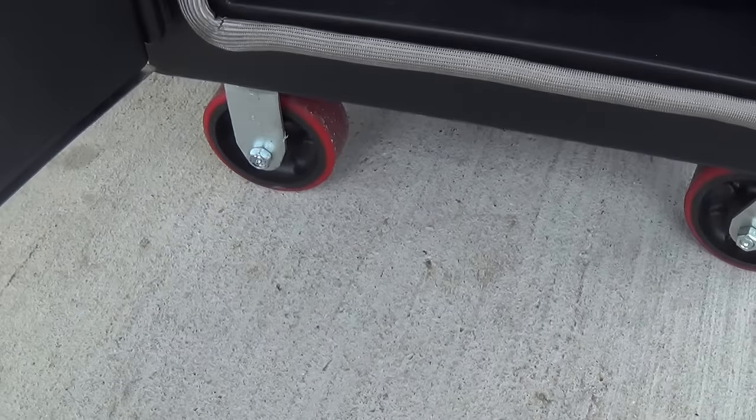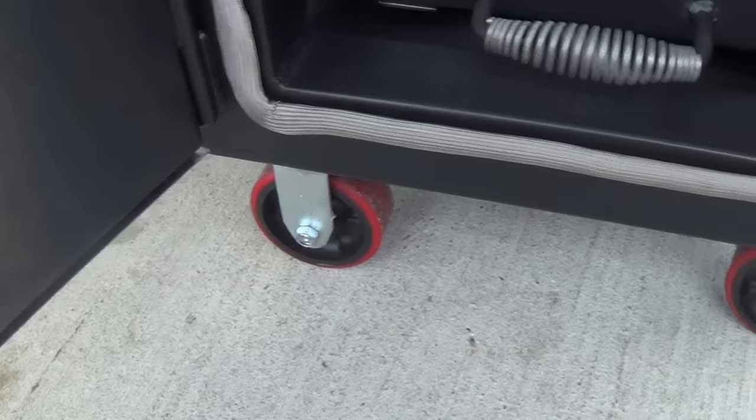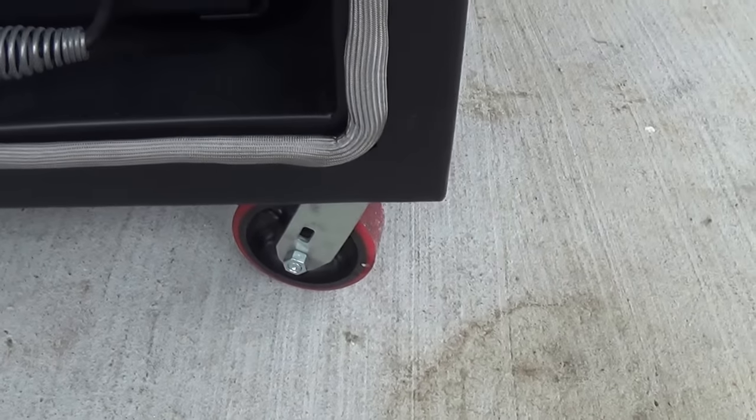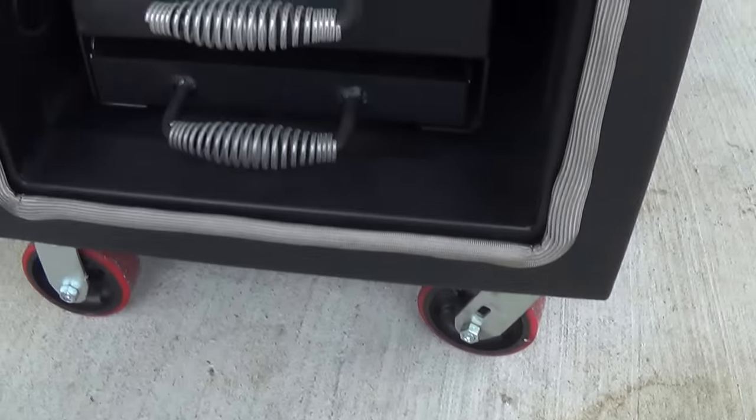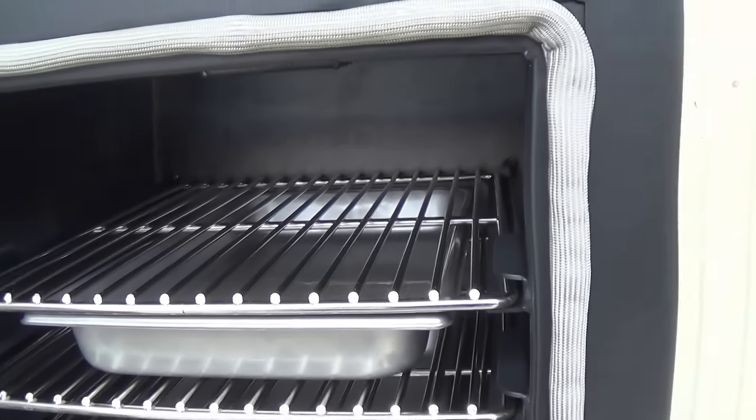This is our standard base model with our five-inch casters — a rigid caster and a five-inch swivel caster. That's standard. We also offer eight-inch wheels as well as a cart that is also available for this particular model.